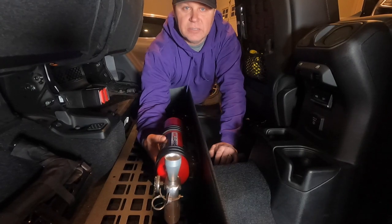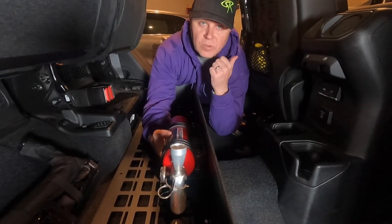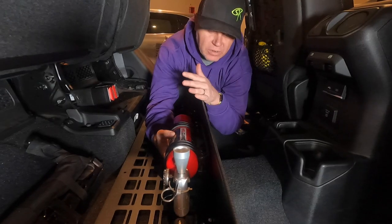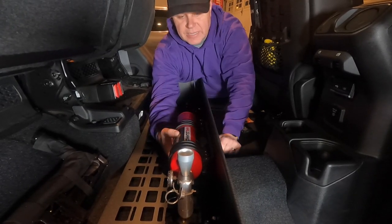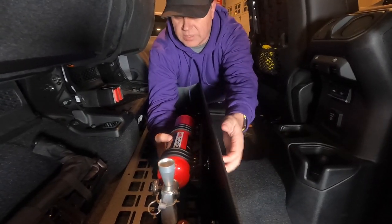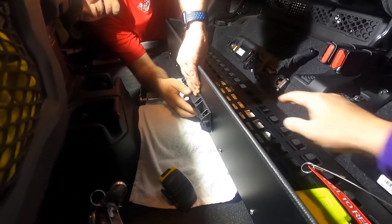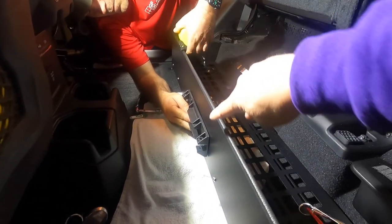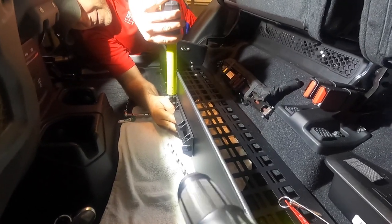One of the key factors with a fire extinguisher is you want it somewhere you can reach it quickly and efficiently in an emergency. This setup will give me the opportunity to have it outside the box when I need it, and then for everyday normal driving it will be mounted inside the box. So we're going to center this up on the outside of the box, mark some holes, drill a couple holes in this metal box, and get her mounted up.